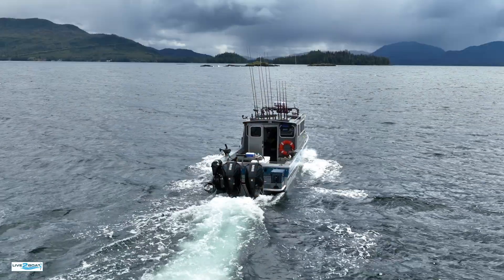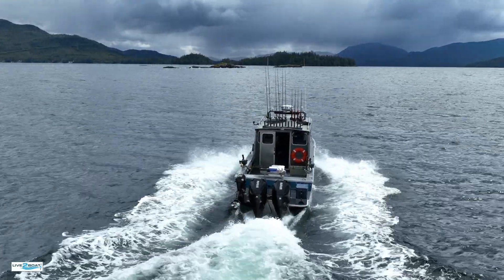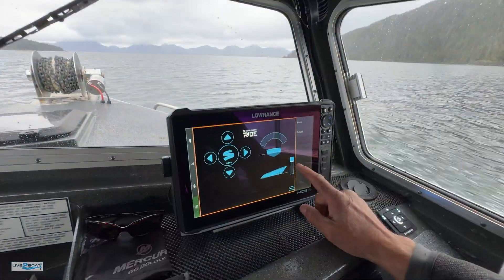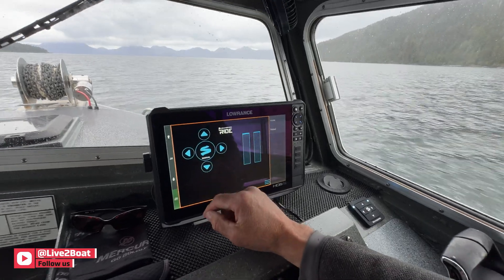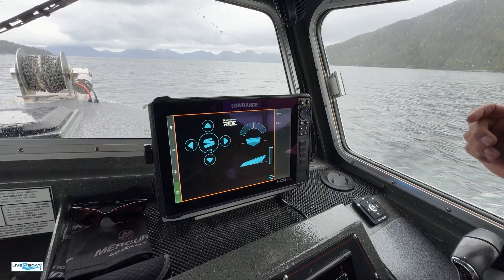I'll go ahead and get up on step here. You can see where the controllers are actually working right here to get us up on step — they're helping get us up on step. We can take it out of auto if we want right there, and we can also use the keypad over here to do the same thing. I'll go ahead and click it on again.